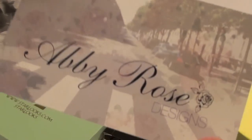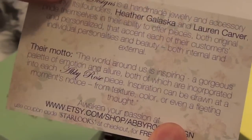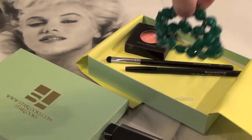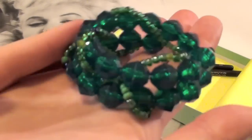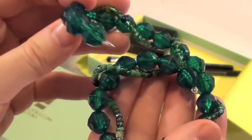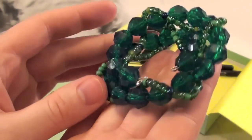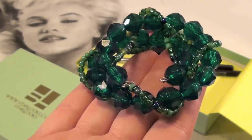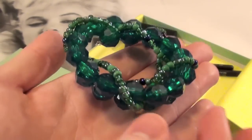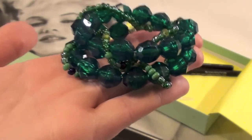The last product that came in here is actually from Abby Rose Designs — it looks like the card will explain what the jewelry is all about. Here is the piece of jewelry — it's a gorgeous emerald green color with intricate beadwork all throughout, and it loops around your wrist. My mom's going to fall in love with this; I might give it to her as a gift. It reminds me of Wizard of Oz — like a Wicked Witch of the West kind of thing. I love it.